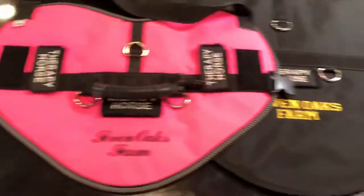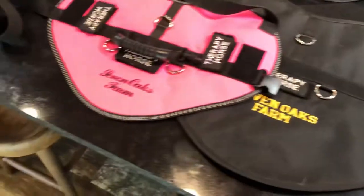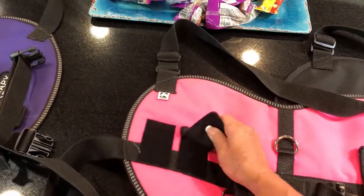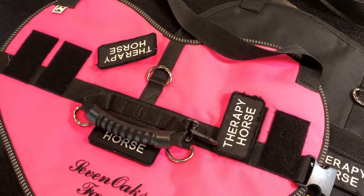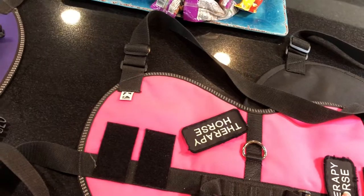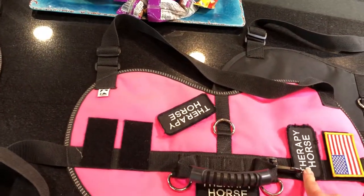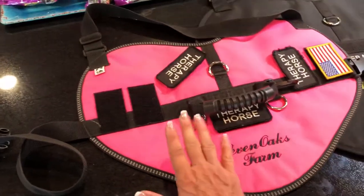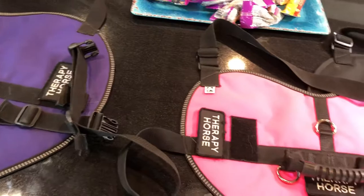Here are some of our first vests — on some of these the patches are permanent and don't come off. But we realized later we could have velcro patches put on, and we like that because it allows me to have different patches made and change things in and out. For instance, I can switch out an American flag or a name tag if I want. Lori can do all of these for you — just tell her what you want on that badge. We have 'Therapy Horse,' 'In Training,' and each horse has their own name patch. We don't make vests for a specific horse; the patches make it that horse's vest just for the day.